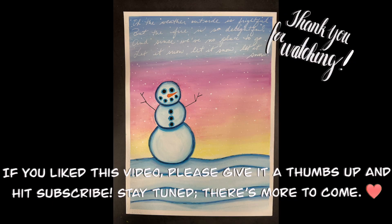Now it's time for me to get outside and go play in the real snow! Thank you for making the time to watch — I hope you have a wonderful week and happy creating.